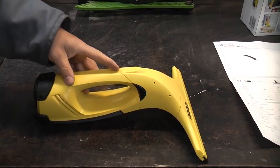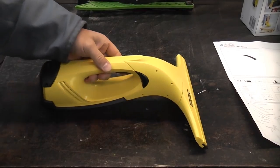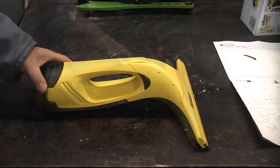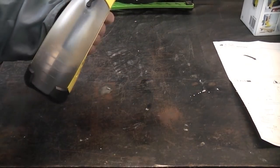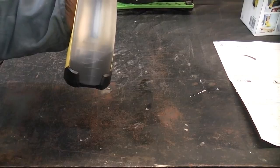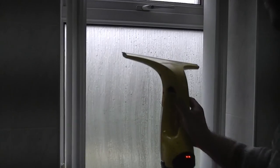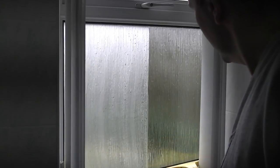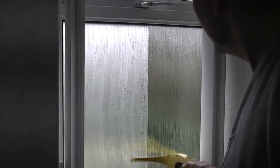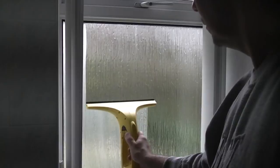It takes about two hours to charge it up fully and the kit does come with the charger. Including VAT and postage I paid about £40 for this, but it is an absolutely superb machine. You can use it for cleaning windows and also for removing condensation or misting from windows, which is very useful.